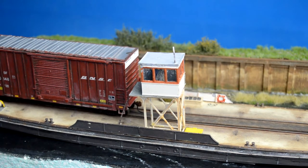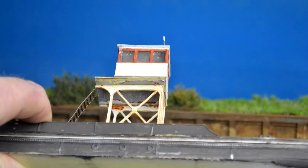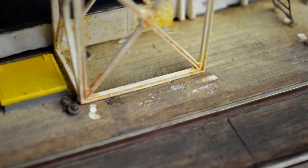All the parts were cleaned of their flash — there wasn't much flash on the parts, but you have to clean them up anyway. I used a small sanding tool that I made myself, and that works great.